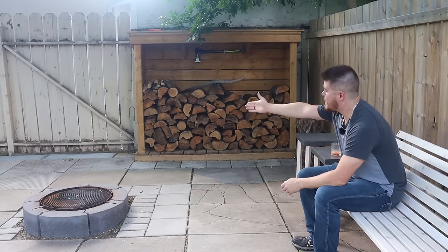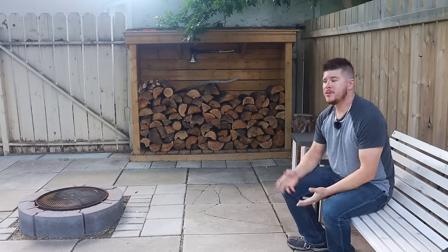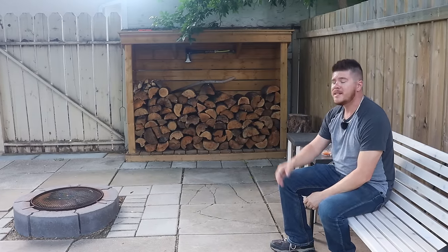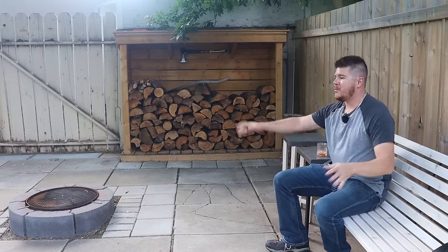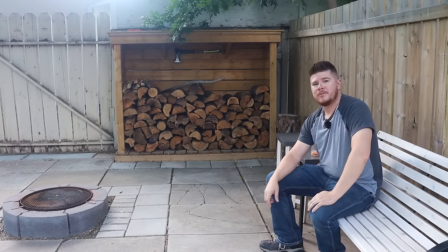And that's it — simple as that, gap filled! I hope you learned something from this video. If you make some stones for yourself, whether oblong or square, send me pictures on Instagram or by email — I'd love to share them with the community. Thanks so much for watching, I'll see you in the next one.